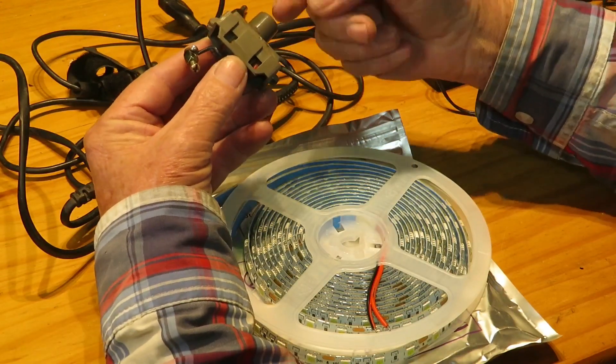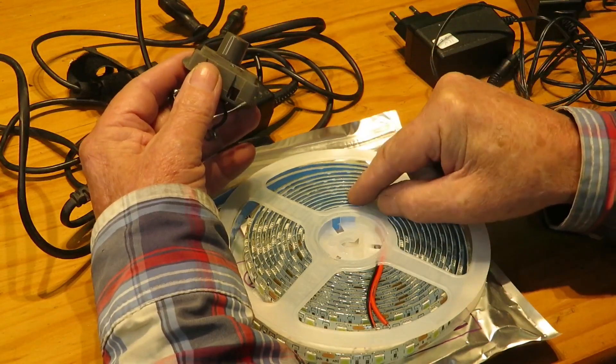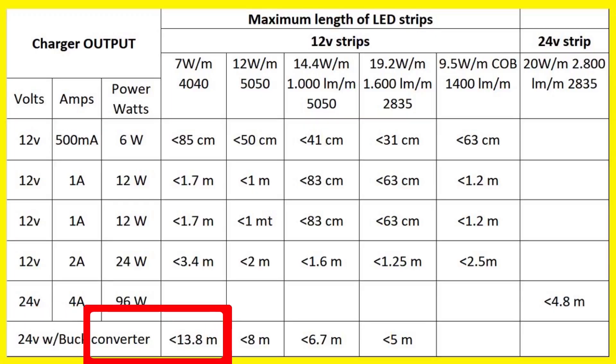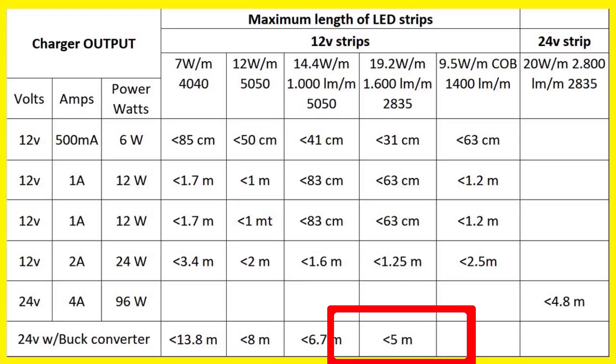Also, we can't use a dimmer to reduce the voltage — the dimmer and diodes can burn. To reduce the charger's voltage from 19 to 12 volts, we must use a buck converter, which will increase the cost of our lamp. However, this can give us three times more strip length at 12 volts with a 4-amp charger. In this table, the first three columns have the features of some chargers, and in the other columns, the maximum length of different LED strips allowed by those features.